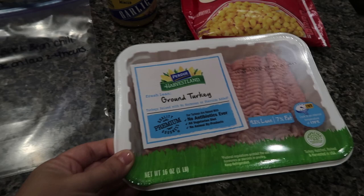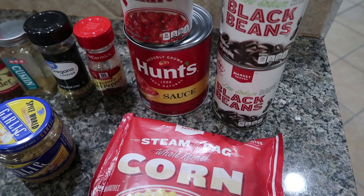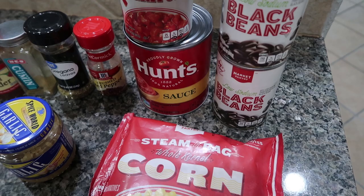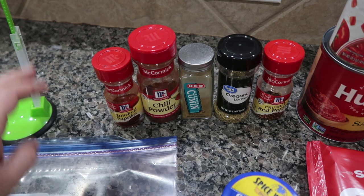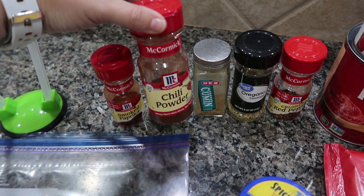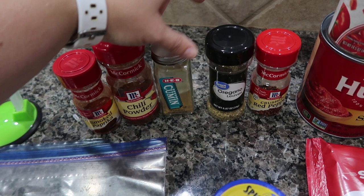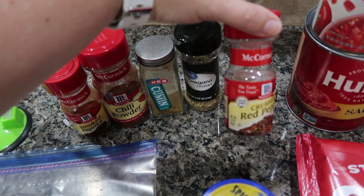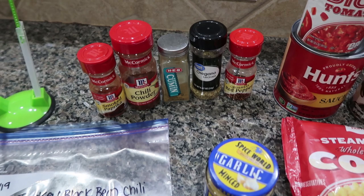For this recipe: one pound of ground turkey, an entire 12-ounce bag of frozen corn, a 29-ounce can of tomato sauce, one can of petite diced tomatoes, and two cans of black beans. For seasonings: about two teaspoons of minced garlic, one tablespoon of paprika, one tablespoon of chili powder, two teaspoons of ground cumin, one and a half teaspoons of oregano leaves, and a quarter teaspoon of crushed red pepper — though that's optional depending on your spice tolerance. You can omit it altogether or add more.